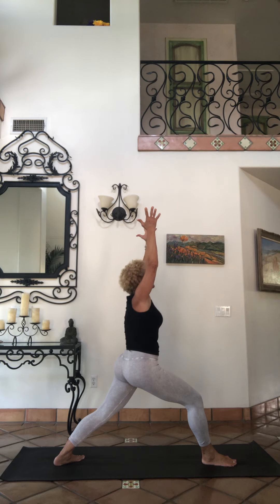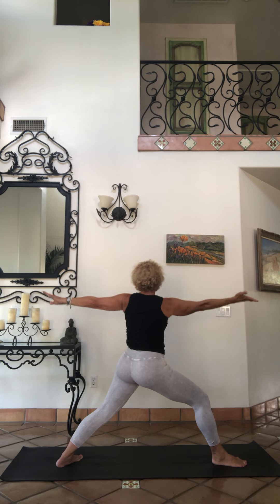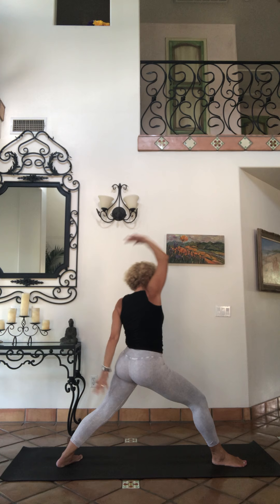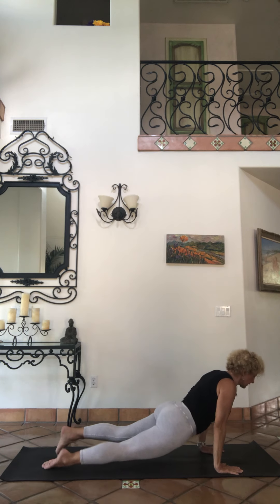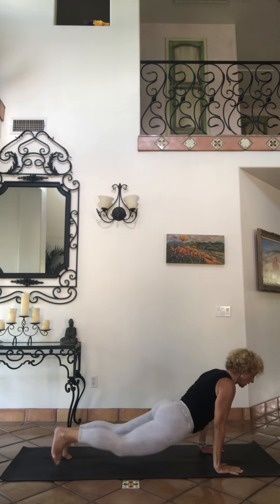Back foot turn it out about 45 degrees. Exhale up to warrior two, look at your front hand. Reverse coming back. Exhale swimming it down, step back behind plank, chaturanga, upward facing dog, downward dog, press back.